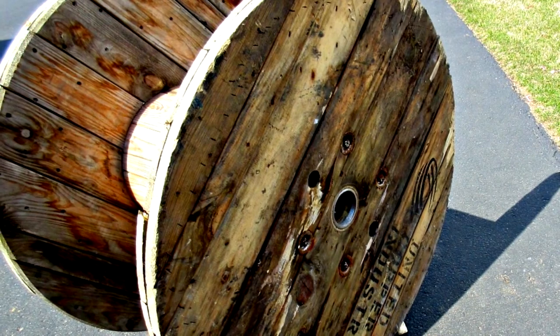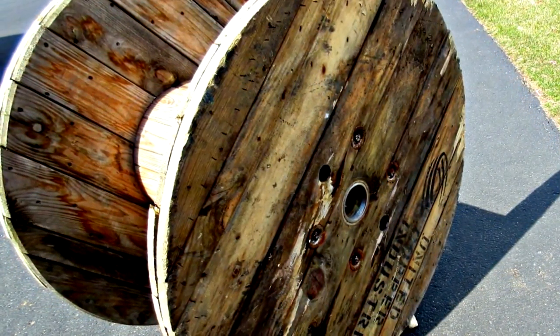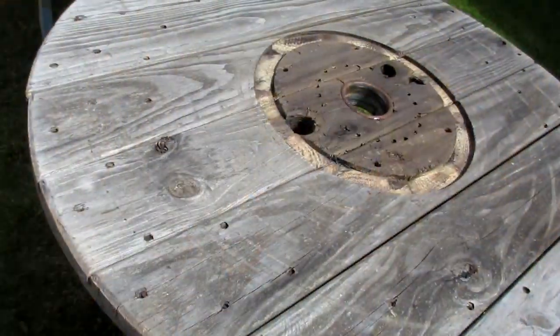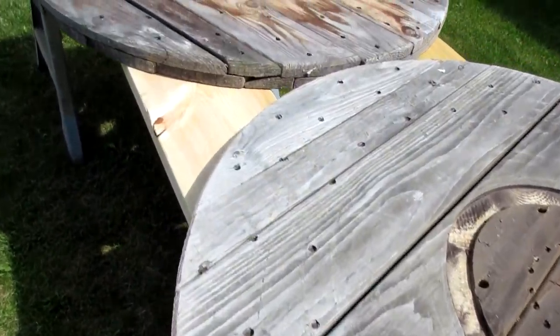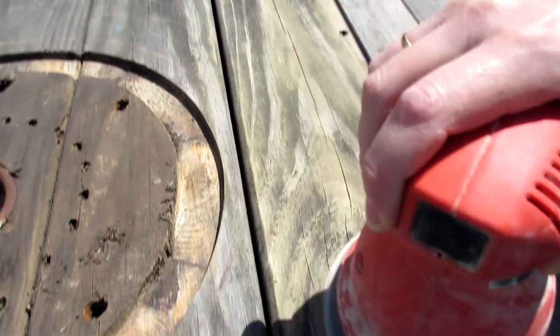So I put a bug in my husband's ear and he brought me home this cable spool the very next day. We removed the four bolts from the center and it fell apart, and I was left with these two very rough 42-inch discs. Cue the sander.